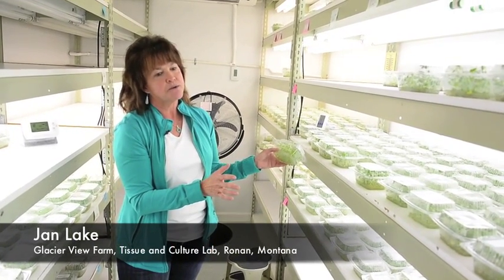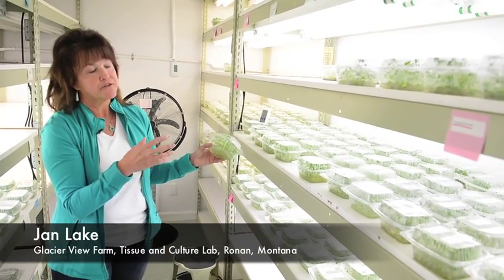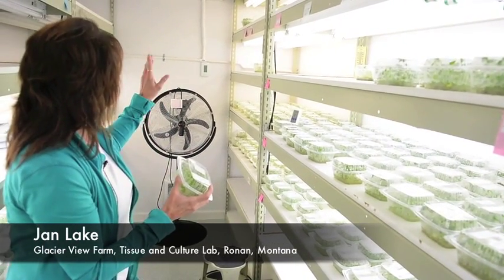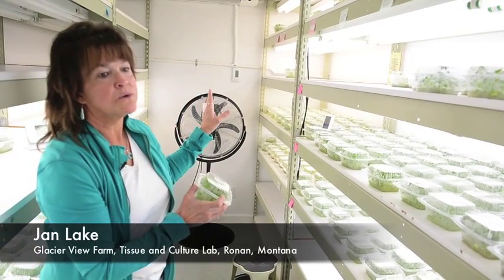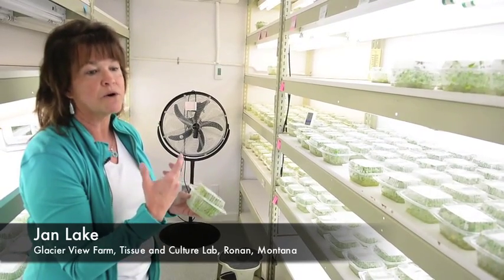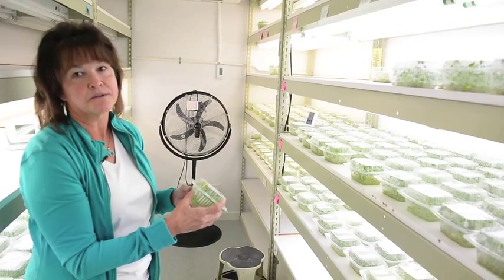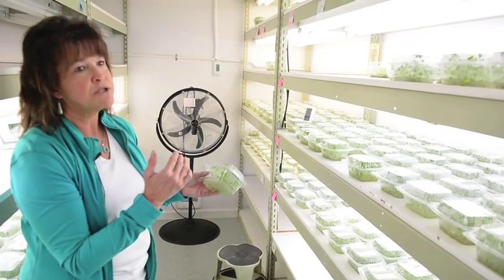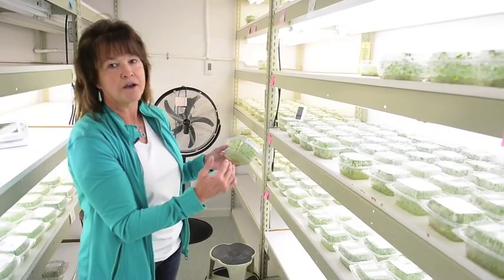One of the three grow rooms we use for growing the plants after they've been cut. It's all temperature controlled with its own air conditioning system. Each room has its own alarm systems, so if the room gets too hot or too cold, it will go off in town and they will call us. We'll come down and make sure that everything is fine and the plants are growing right. We can control the temperature and the lighting of each plant, depending on the point of growth they are at.